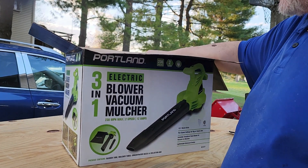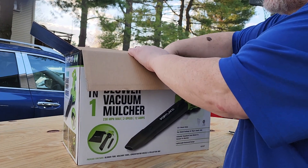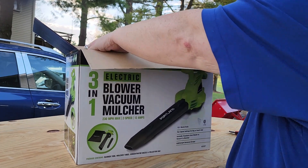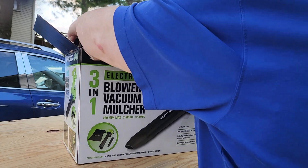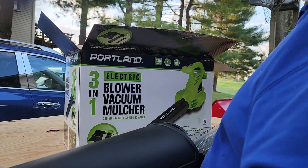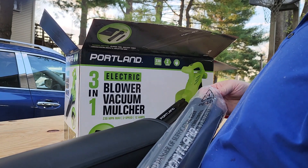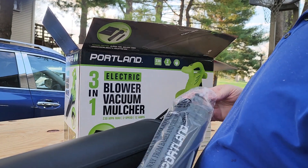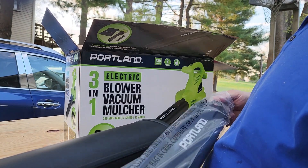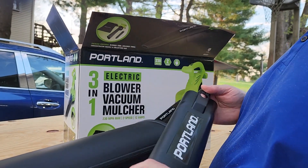It was rated at 325 cubic feet per minute and it says 230 miles per hour max speed. That's really cool. They've got their brand name on there — it's a sticker, not embossed, nothing special.